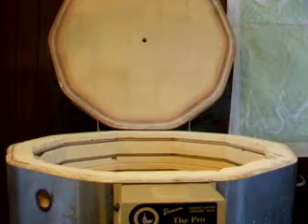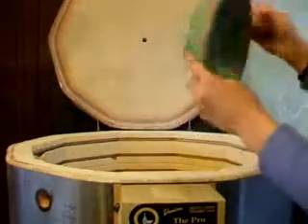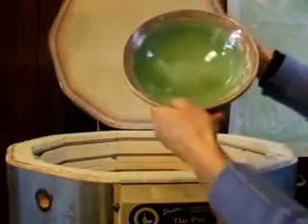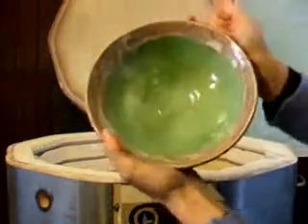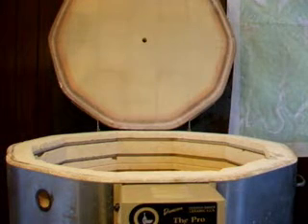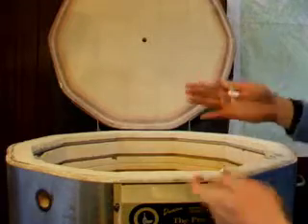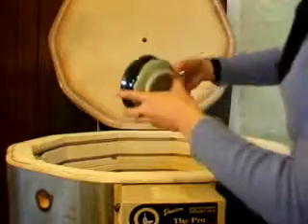Sorry — cut myself on that kiln shelf, don't want to bleed all over the kiln here. There was a shard on a kiln shelf and when it started to fall I grabbed it in the wrong spot.